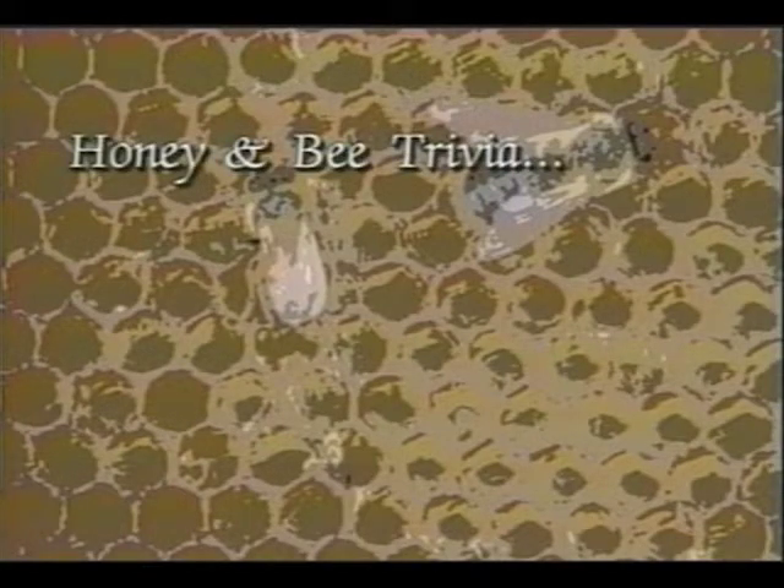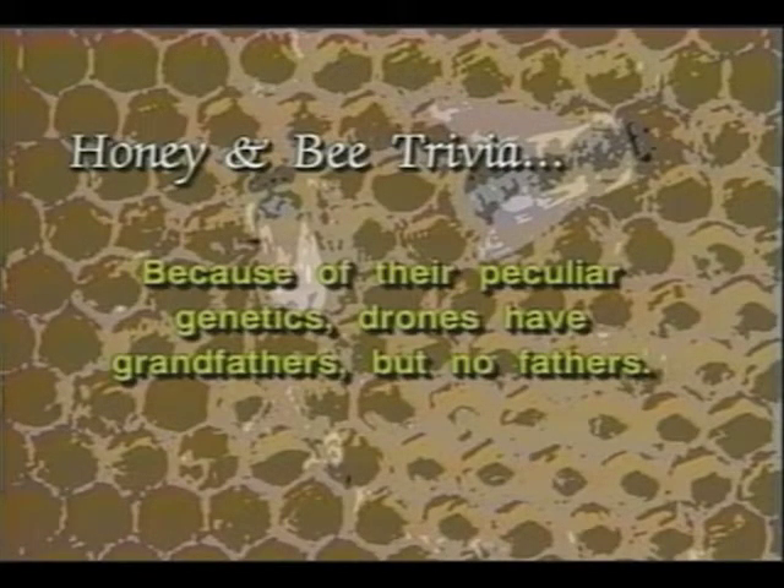And now for some honey and bee trivia. Because of their peculiar genetics, drones have grandfathers but no fathers.